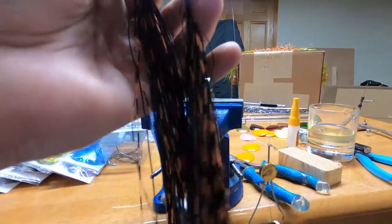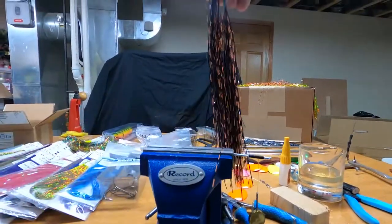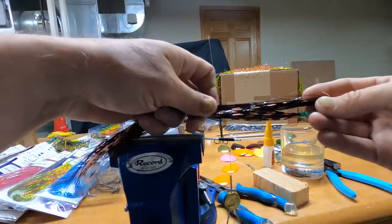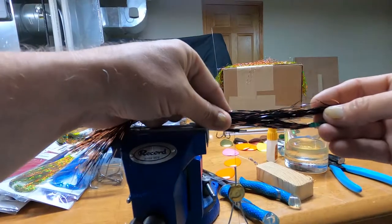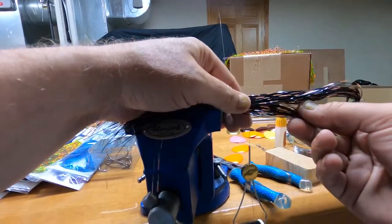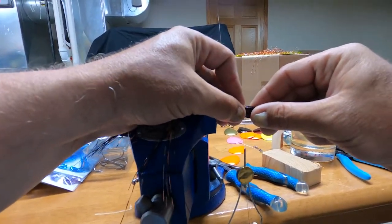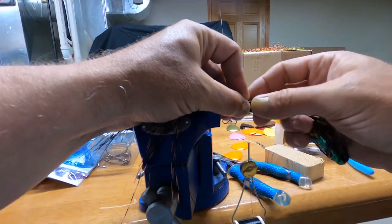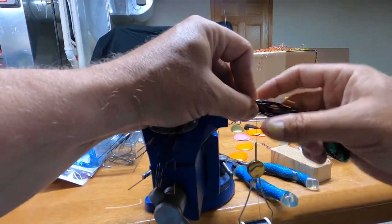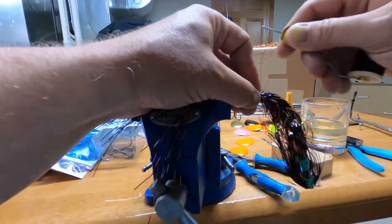We've got our twist tie in the middle. Now we're going to fold it over so the ends are just about the same, and then we're going to find the middle of that and put that middle on top of our rivet. Just push it down on the rivet so it goes all the way around with no bald spots. Then grab your thread and start wrapping. Once you get one or two wraps on there, it'll get significantly easier.